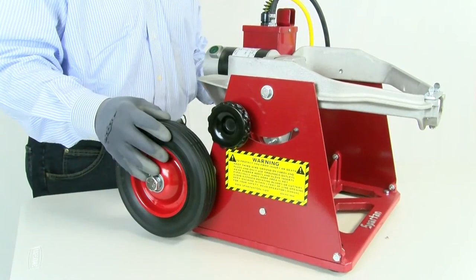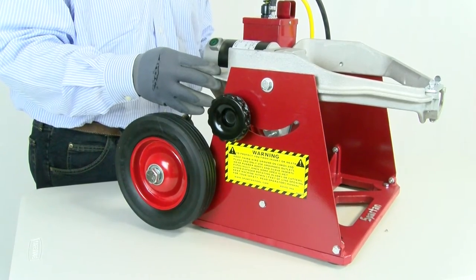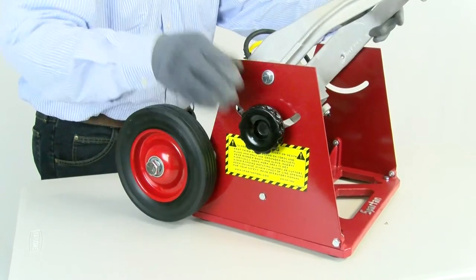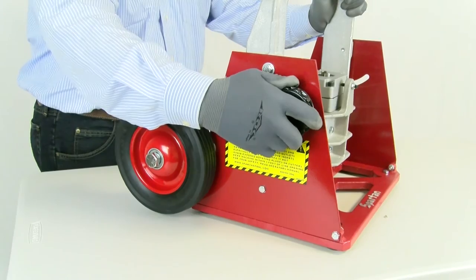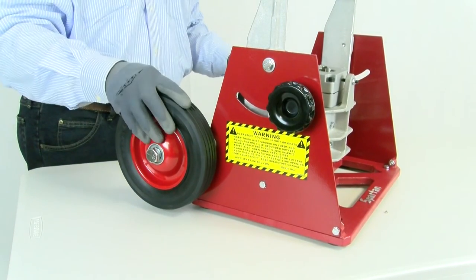Once our wheels are attached we need to put our frame in the upward position, and it's done by simply loosening our adjustable knob. Your frame will move freely, and then re-tighten it again. At this point we will insert the framing for the roll aid.